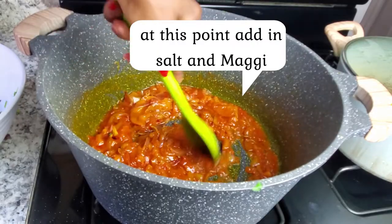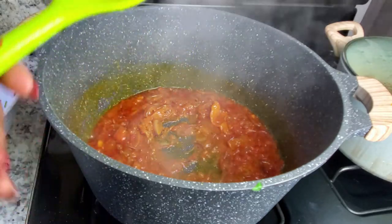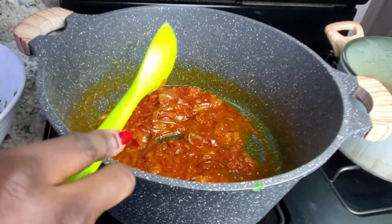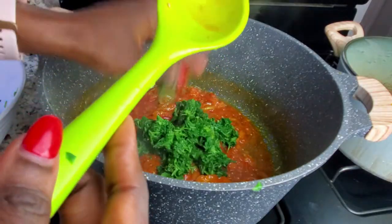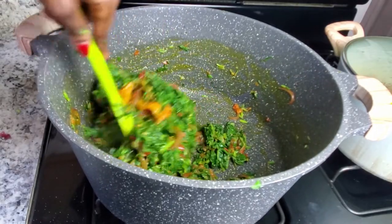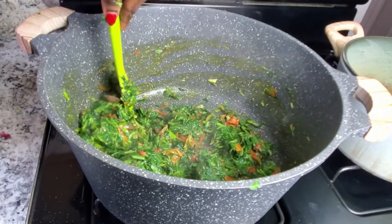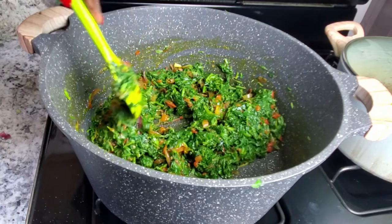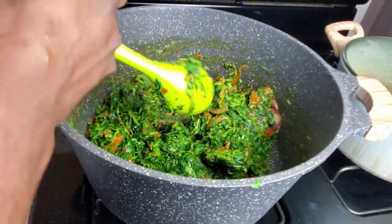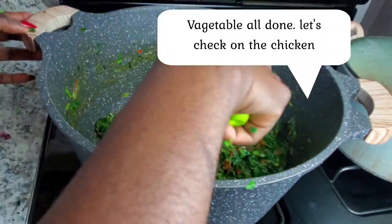You have to make sure you taste it to ensure everything — the Maggi, the salt — tastes good to your satisfaction. You also have to make sure the sour taste from the tomatoes is all gone. Now I'm going to start adding in the vegetable. The real traditional way you don't need so much tomatoes, but I love mine with a lot. Do yours whichever way you like. It tastes so good!